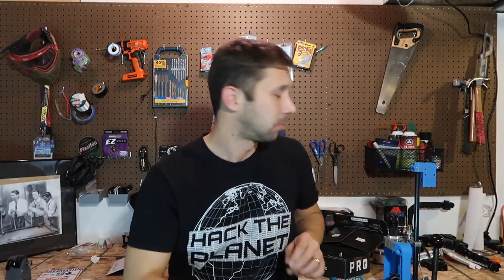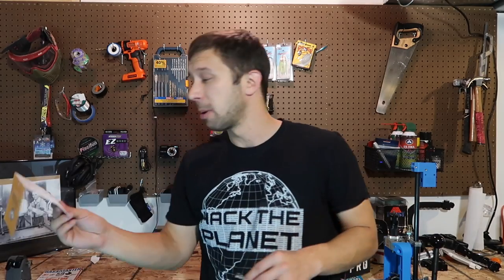Lucky Strike makes some great hard plastics. I'm really enjoying their baits so far and I always seem to end up getting them in MTV boxes. Good start, especially with a retail of $15.99.